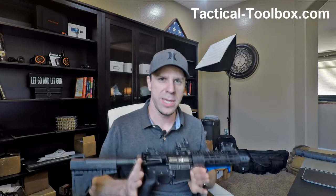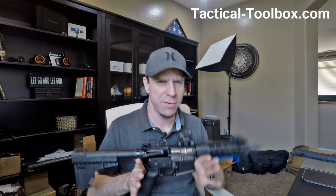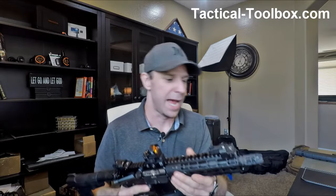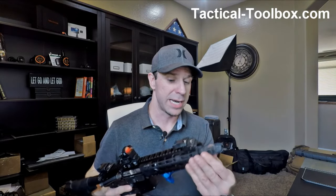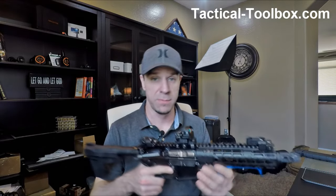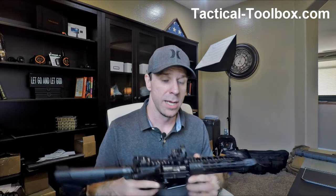You do get used to the blast hitting you in the face over time. If you've never owned or shot an AR pistol that has a muzzle brake on it, just be prepared for that. This muzzle brake actually works really, really well — it does a very good job at eliminating the muzzle rise and the recoil.